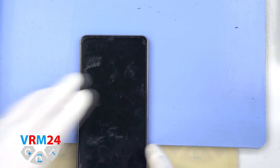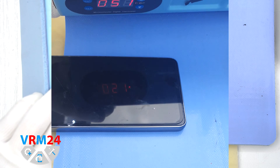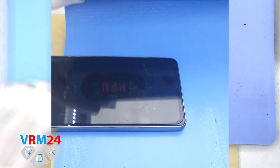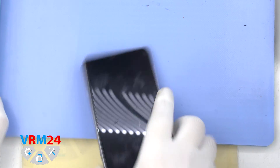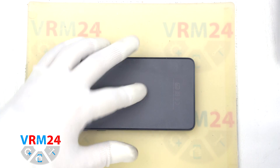After that we need to heat the surface of the back cover to a temperature of about 70°C or 160°F. For this we use a heating mat — you can use a hairdryer. After 5 to 7 minutes we can move on to the disassembly.